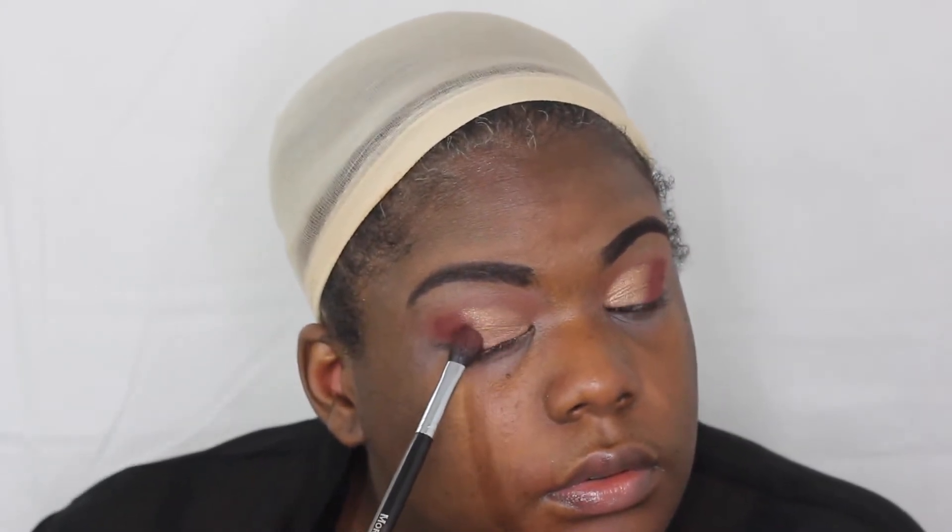Next, I'm just going to blend in some of that cranberry. I didn't add any more product to the brush — I just want to take away some of that harshness where the gold meets the cranberry, just to make it blend in a little better.